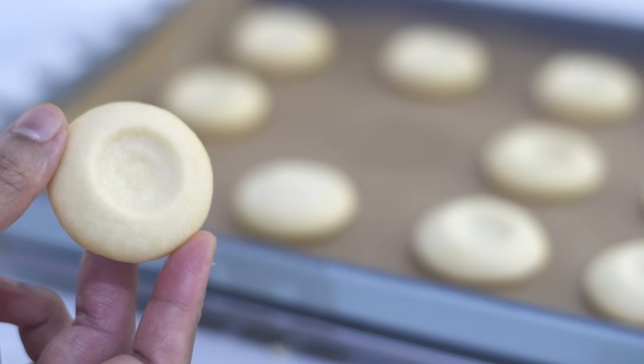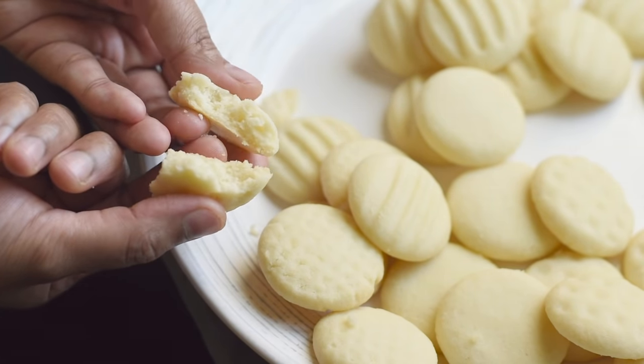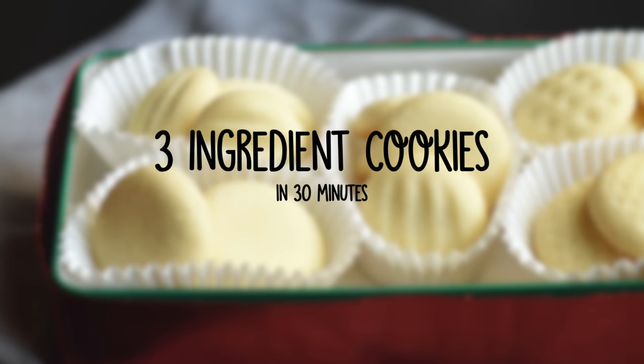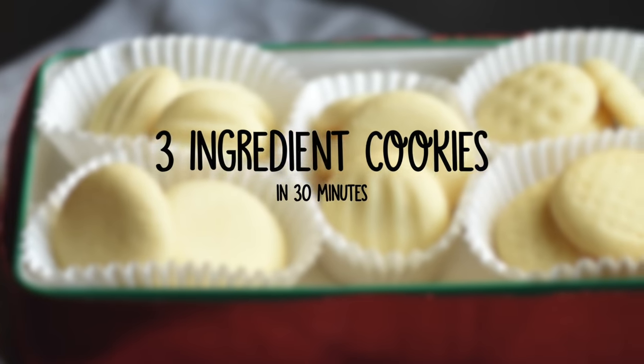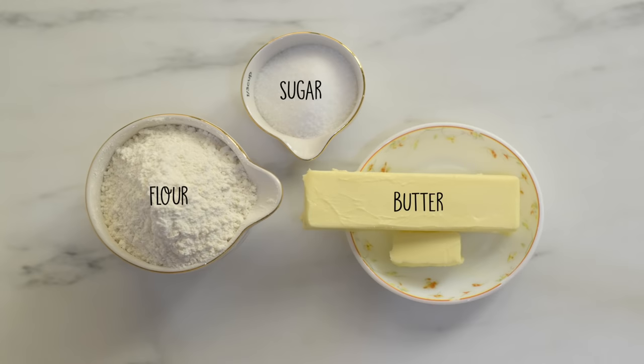So in this video let's see how to make this simple and delicious three ingredient cookies. To make these cookies we'll need some flour, sugar and butter.